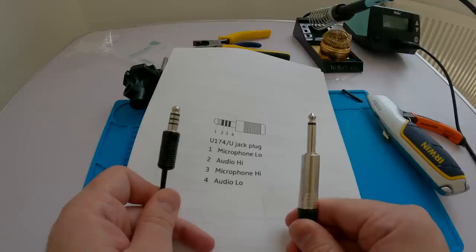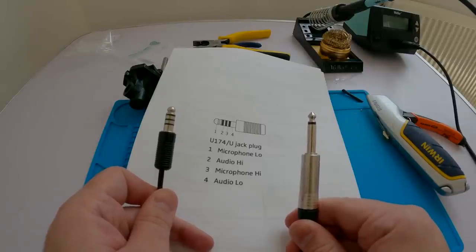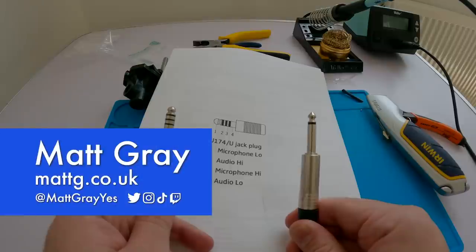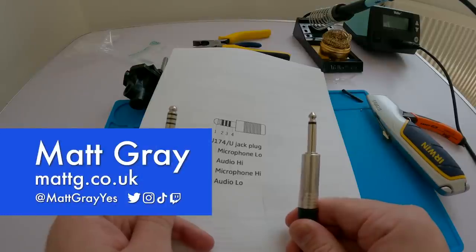I'm going to link to some resources in the description. If you found this video because you need to record in a helicopter, please don't assume that it's going to have the same connector as the one that I've recorded in — they all differ, and beware there are several similar-looking connectors that are slightly different and incompatible. Hopefully my research was useful to someone trying to do something like this — thank you very much.